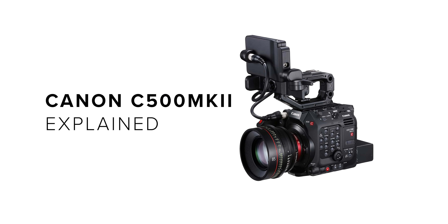It's getting closer to IBC 2019 and you know what that means? Fresh camera releases, and today we are taking a quick look at Canon's new beast, the C500 Mark II.